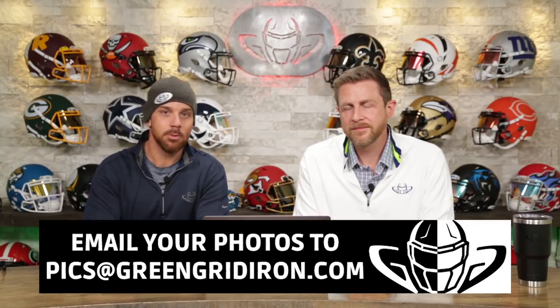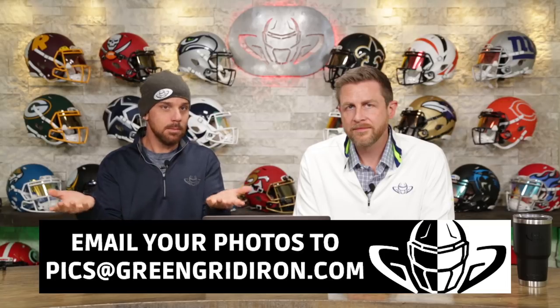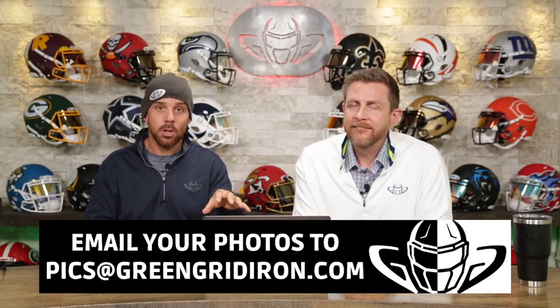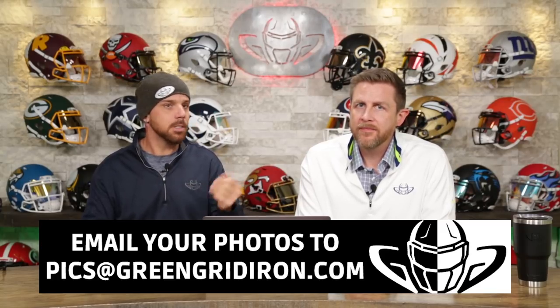Welcome back. I'm Jay. We got Steve Wright here today. This is the Heads Up Show and we're going over your pictures. If you want to see your stuff — your helmets, your collectibles on this show — email them to pics at greengridiron.com. We say it all the time. It might take a couple of weeks or you might never make it on, but we have so many coming in. But if you make it on the show, everybody gets something, most likely a free Green Gridiron decal.